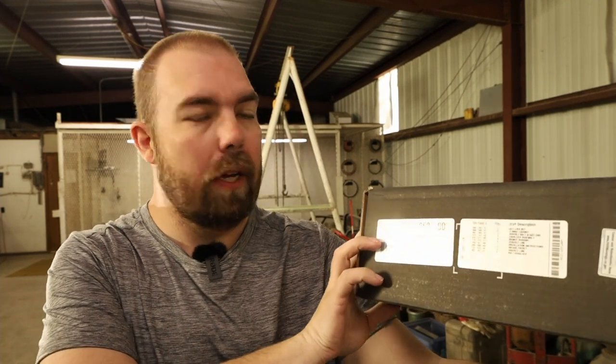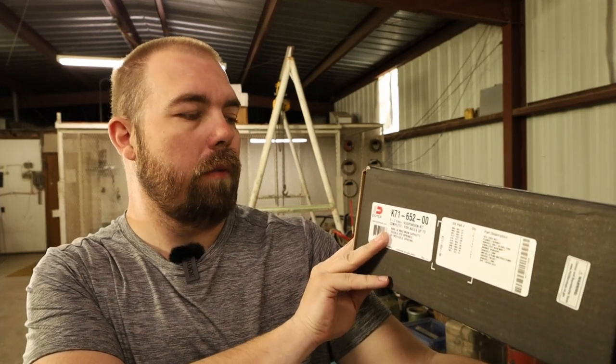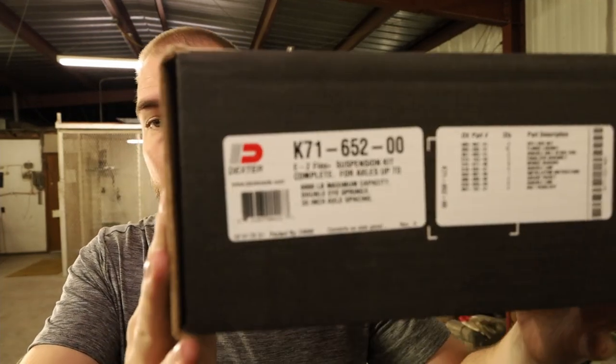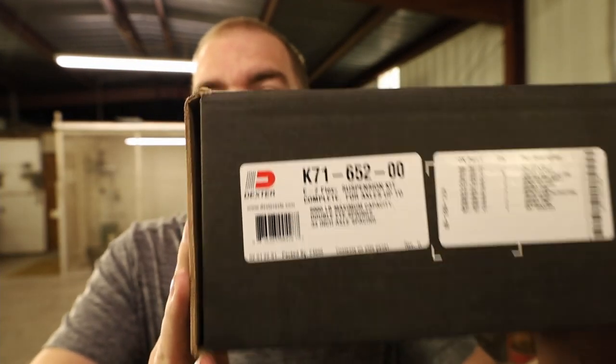Welcome back to the channel, I'm James and this is Clearwater Fishing. You clicked on this video because you're interested in installing the Dexter Easy Flex equalization system. The one I have today is going on a Nitro bass boat trailer — a Trail Star trailer. I want to show you the part number: this is for 33-inch axle spacing between the two axles, with a 6,000-pound capacity. Here is the part number — that is the kit we are installing today.